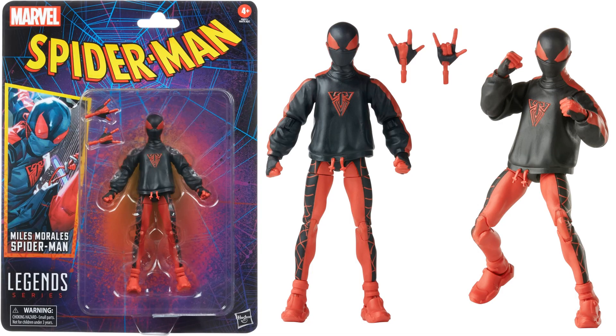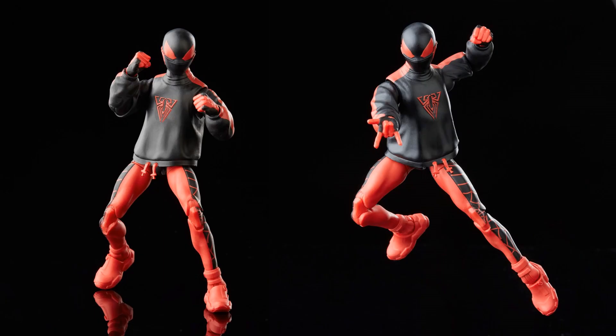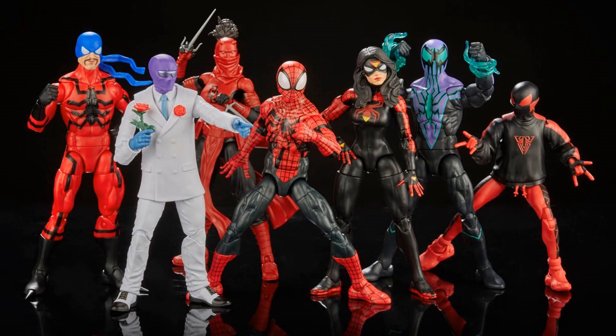Then we have Miles Morales in his new costume with the jacket — you can see the strings at the bottom, face mask, and fisted and flipping hands. On the newer packaging, here he is in action with a little spider logo on the jacket. So the two on the left finish up the original vintage collection, and the newer cards are on the right. That's your full wave of this vintage 2023 Spider-Man wave.